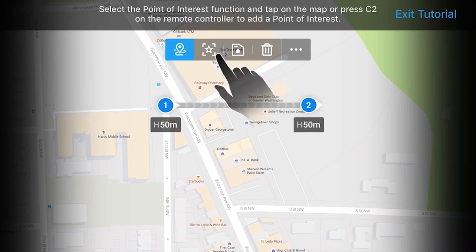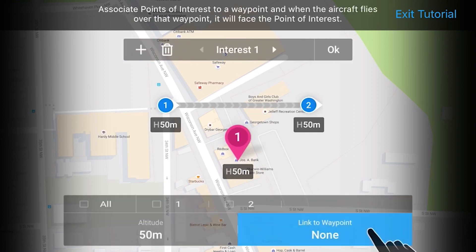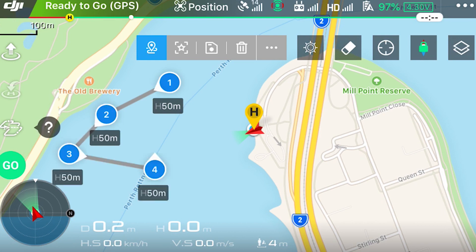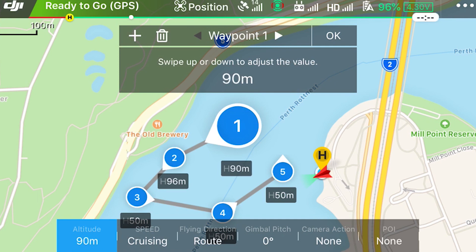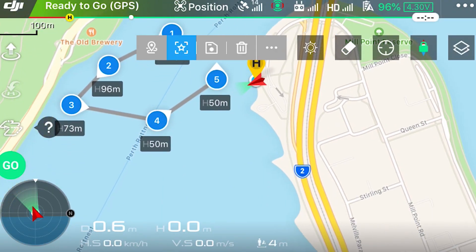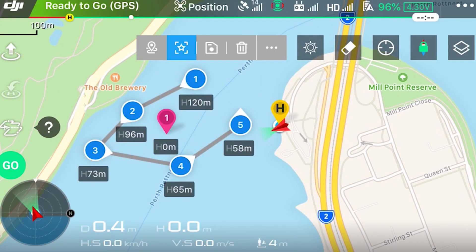Pretty straightforward — I tend to skip the tutorial and play around with it myself. You'll see the map in here, and you can use your fingers to actually plot where you want to go. It kind of resembles the Lychee app, which is good. You can put as many waypoints as you want, obviously subject to your battery life. You can change the altitude, you can change the speed, you can change the flight direction from route to custom direction — for example, getting the drone flying backwards while the camera looks forward. You can change the gimbal pitch, set camera actions like taking photos or stop recording. You can even put in a Points of Interest.